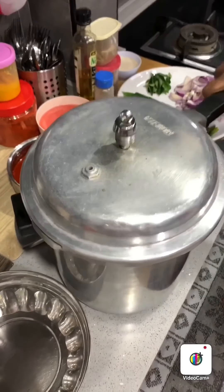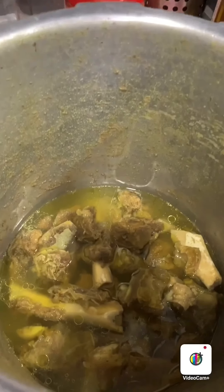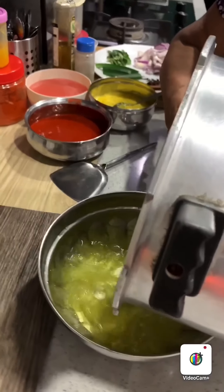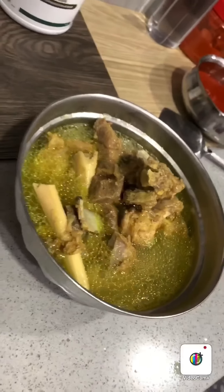Earlier I put the mutton into the pressure cooker and nicely cooked it. I'm going to check, and if it's well cooked you can just continue cooking. Mine is well cooked, so I'm going to put it in another bowl and place it aside. Now we can start to sauté.